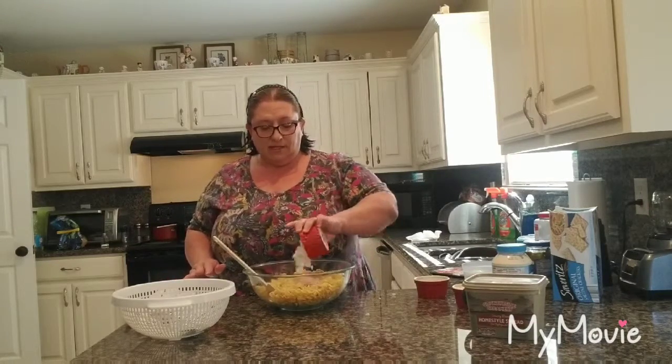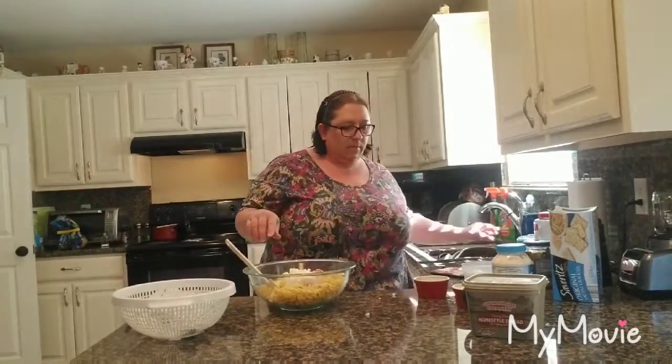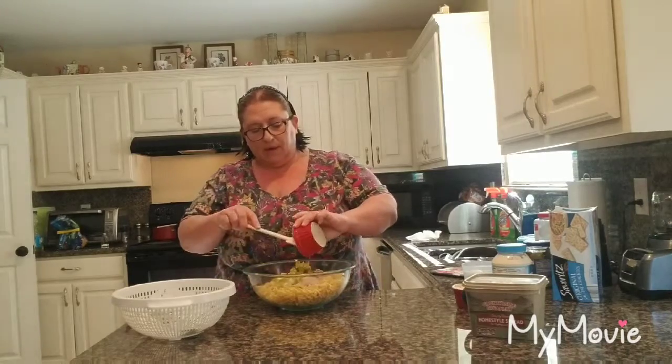And then I have about a cup — my ramekin measures out about one cup of onions. And I have about a half a cup of the pickles, and I diced them up. I didn't have any relish, or I would have used dill relish, but I have dill pickles so I improvised — just a rough chop, and that's about a half a cup.